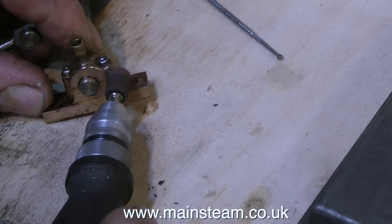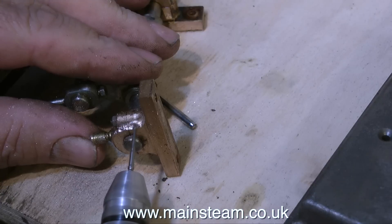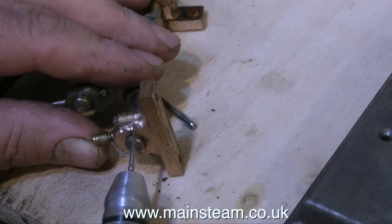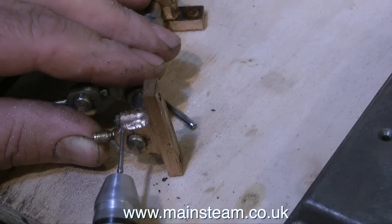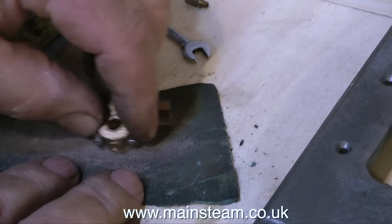After quite a long time the hole in the bearing starts to appear to be in the middle of the bearing, and it's a repeat process of dental burr followed by drum sander, followed by more dental burr followed by more drum sander, and so on. Then eventually rubbing it on a piece of emery cloth.